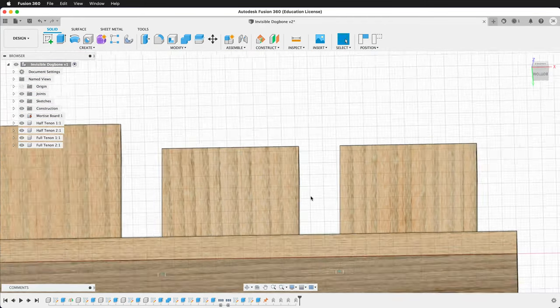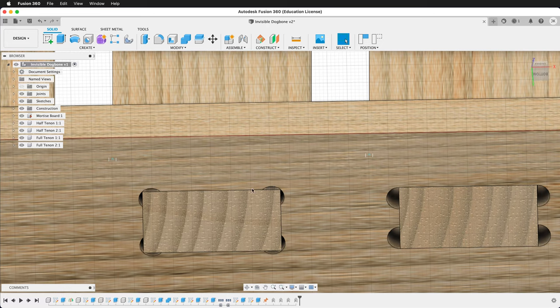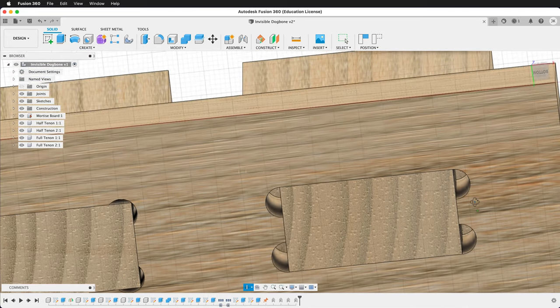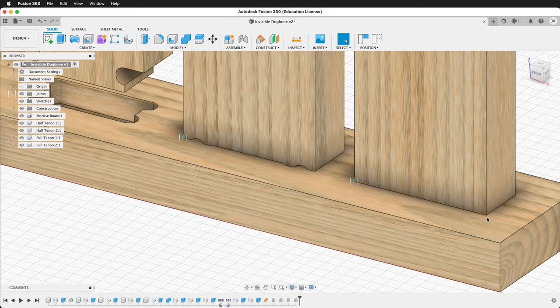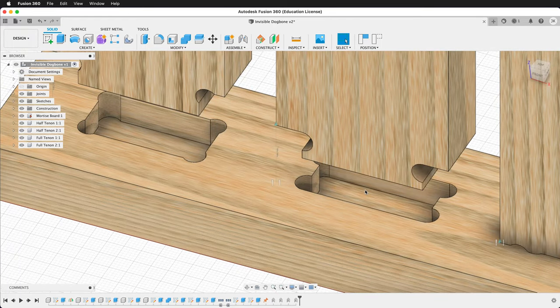If we look at the bottom for full tenons and mortise depths, the dog bone fillet will have less area cut out of it. It may be a better choice for a full depth tenon and mortise, whereas the T-bone full depth leaves a lot of space and can be unsightly. I still recommend that you use the T-bone for your tenons because it makes the top part very attractive, whereas the traditional dog bone leaves these gaps.